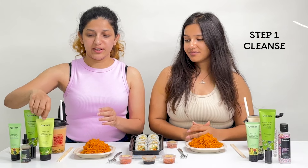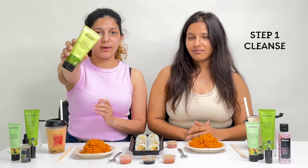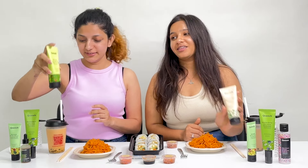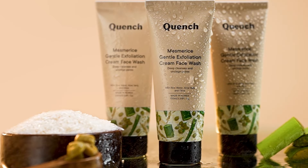So to begin with, we always cleanse our face first and I have already cleansed my face with the Mama Cica face wash for acne prone skin. And I've used the Quench Mesmerize Exfoliating Cream face wash because I'm a dry skin type.